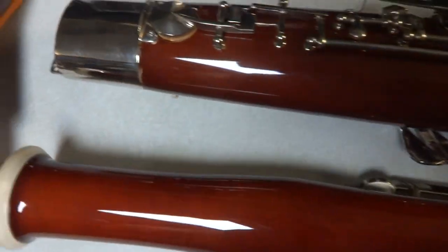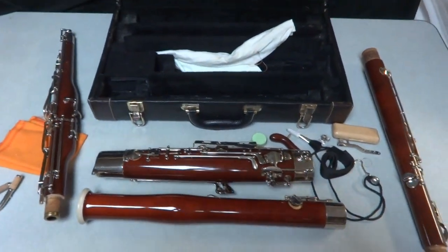So that's the bassoon - that is the Wiseman DBN 300. Just wanted to make a little video and show it to you.